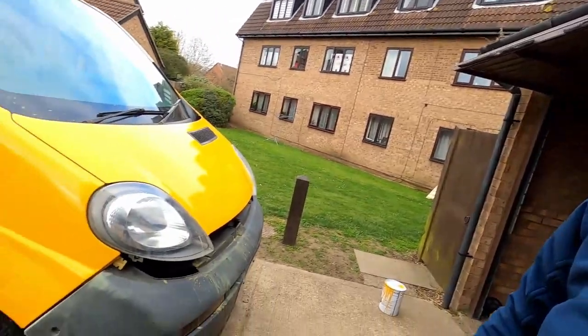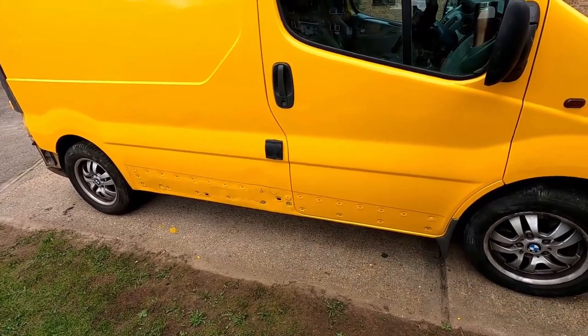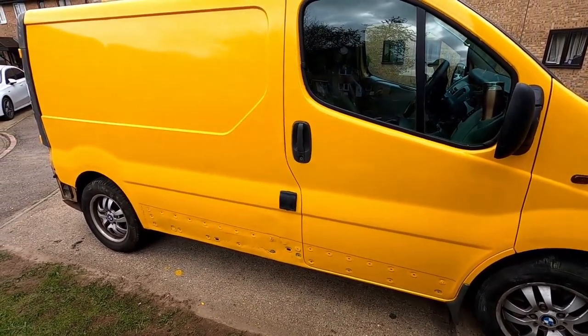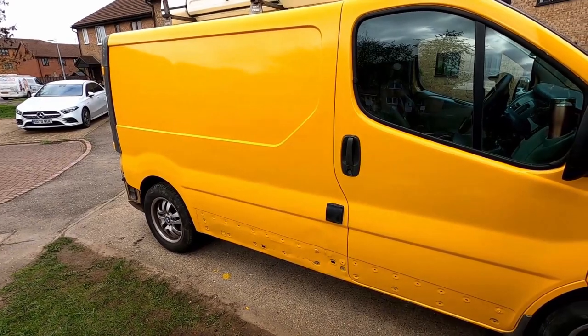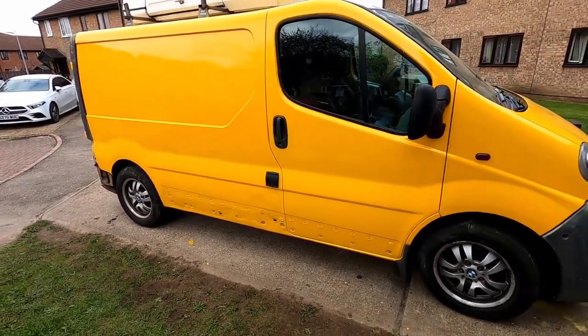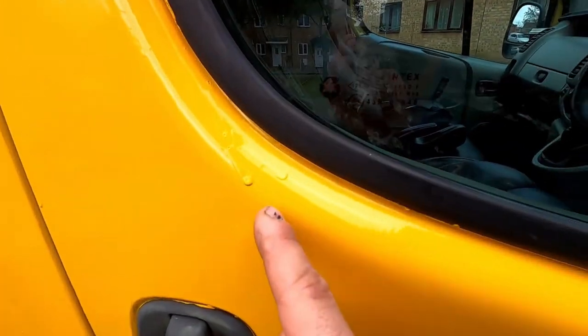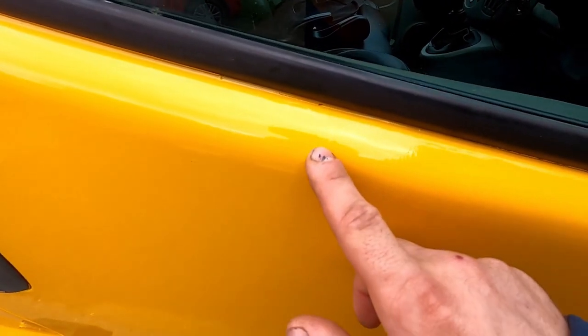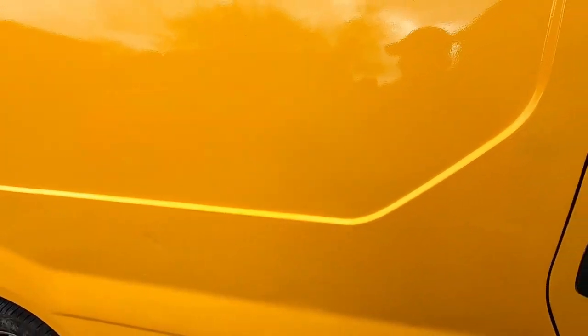I'm going to get the missing side mouldings or trims and paint them in black as well. From that line there's going to be some graphics going up. I hope this van is going to look nice - from a distance it looks really good. Obviously when you come close you can see the sags - there's a few sags and in some places quite heavy orange peel. Some places I'd like another coat but it is what it is. I'm not going to repaint it anymore, it's just a van.